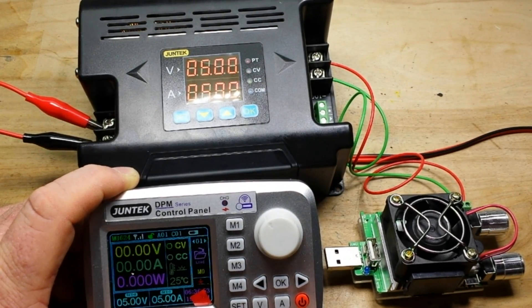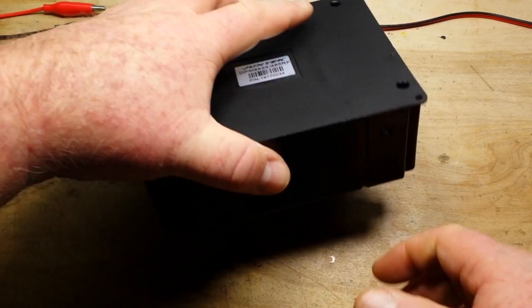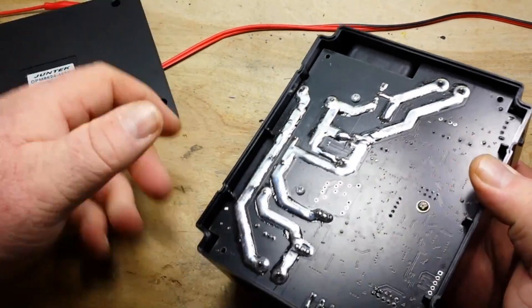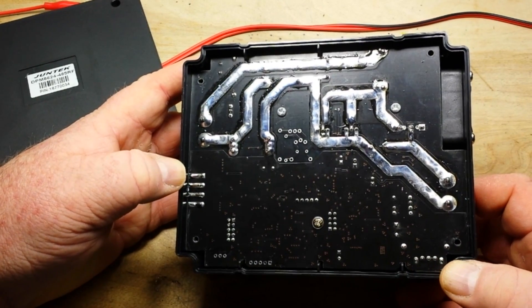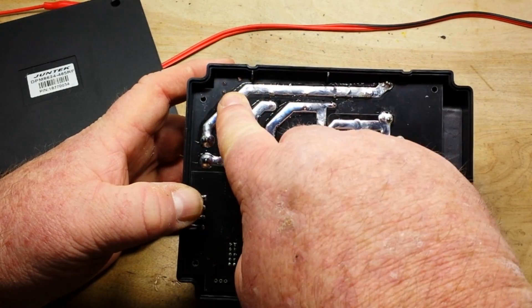Let's take a look at how the actual power looks on this thing. I'll shut the output off there real quick and we'll hook up the scope. Remove the four screws that were in the bottom of it, and the bottom comes off real easy.